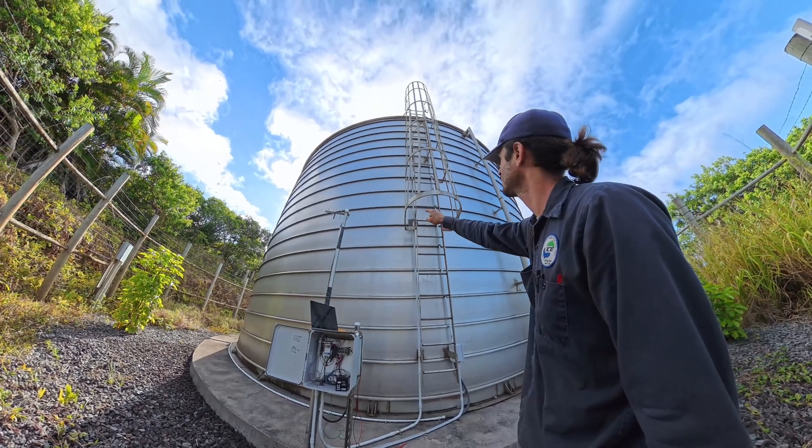Hey guys, Ben with Upcountry Electric. We got another trouble call today — tank level sensor is apparently not working. It's showing on their display all kinds of wild levels, rising and falling erratically. Sounds like a submersible level transducer gone bad, so I got a spare and we'll head out and figure out what's wrong with it.